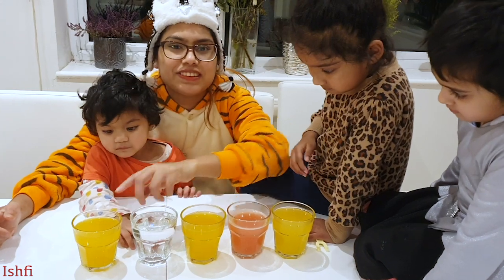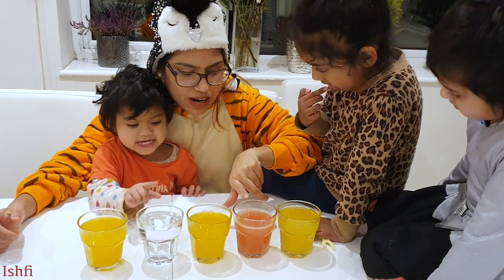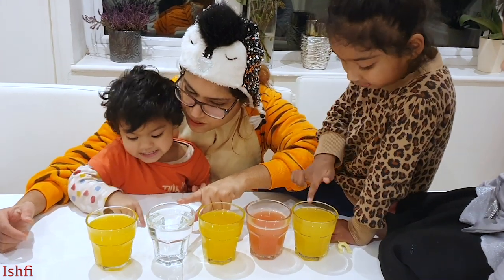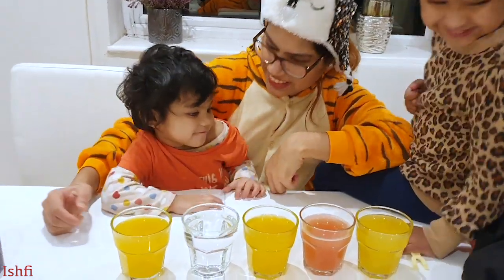One, two, three. Three yellow. One pink and one white. Yay. Yum.